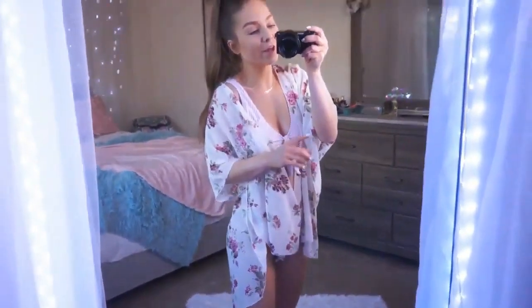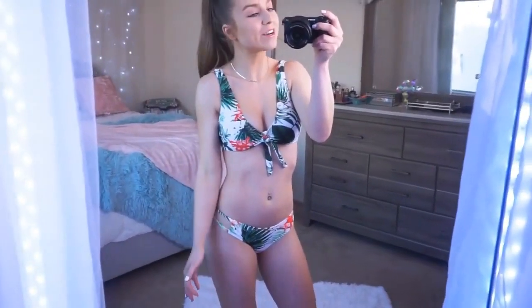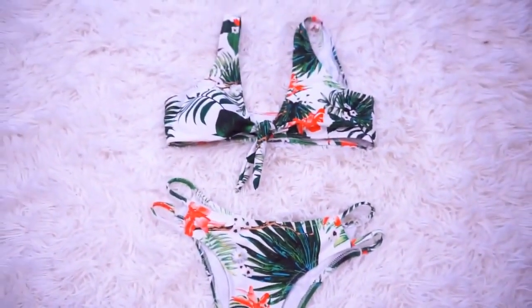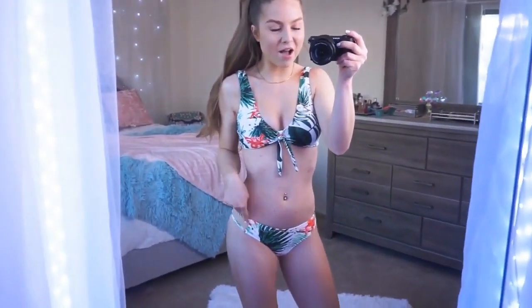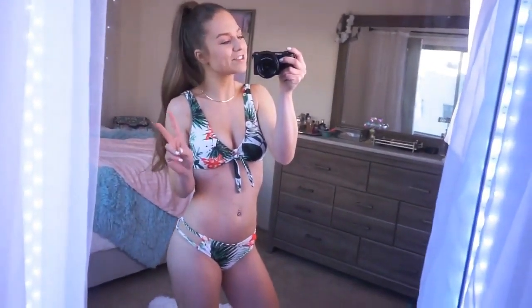I really liked how the kimono complemented the color of the bathing suit. Moving on, I love this next print — it's so tropical and fun. It is the same style as the previous bathing suit with the same knot detail on the top and the same strappy detail on the bottom. This print is just so cute — definitely my second favorite so far.